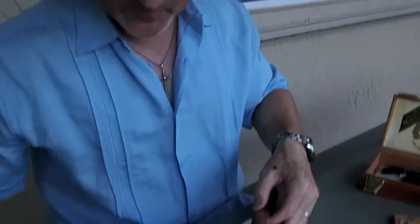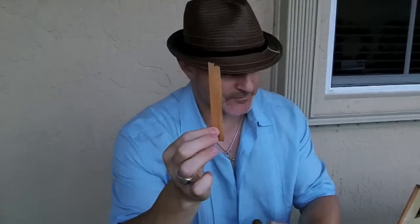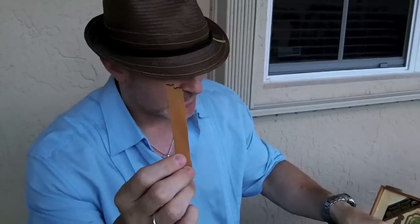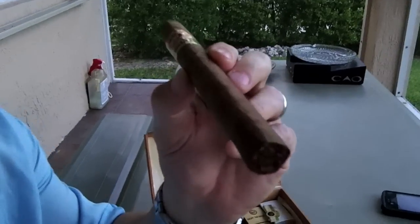Now, to light the cigar, I like to use — when I can — a strip of cedar. You can see here in my little case I have several strips of cedar that I've collected. When I buy cigars or when I get cigars in the mail and they come with cedar lining, I'll break the cedar out and keep it to use to help light my cigars. So what I'm going to do is light the strip of cedar and light the cigar with the cedar. I'm going to dance the flame up around the edge of the cigar and let it heat up.